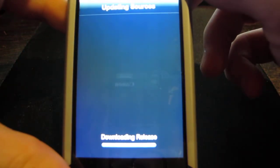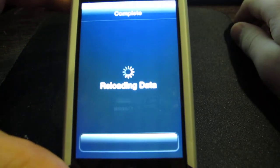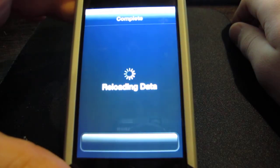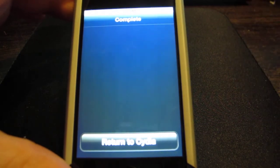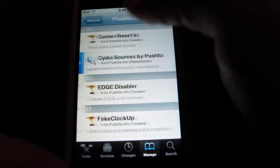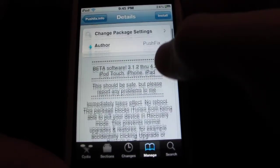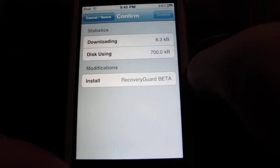Now let it update. This is still in beta and I'm sure they'll be having updates really soon. Now first go into PushFix and you'll see they have a lot. What you want to go into is Recovery Guard beta. Click on it and just install, then confirm.